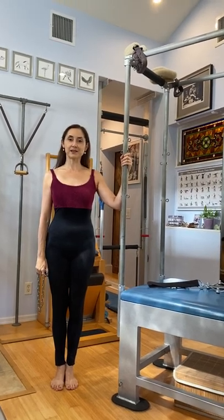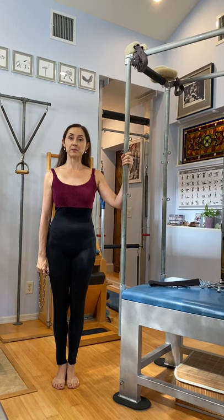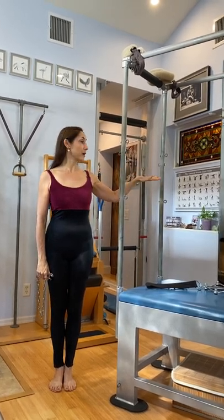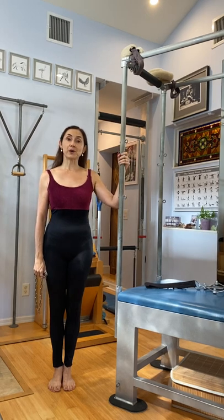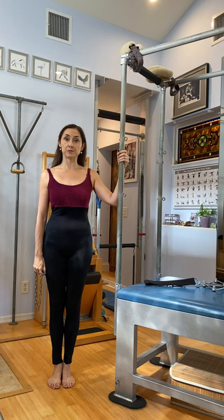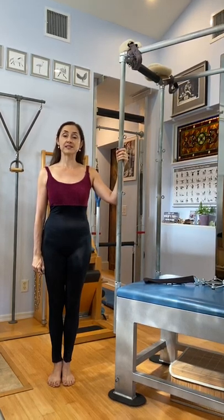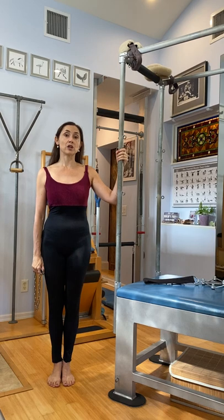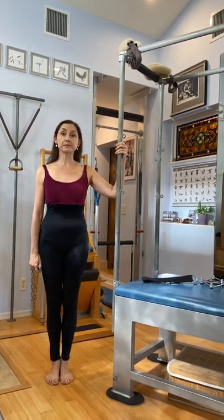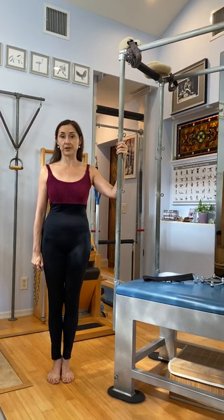Hi everyone, Christina Maria Goddard here with Open Access Pilates Archives, and today I have a tip for how you can rig your Cadillac so that it will have the crossbar at one end. I did an exercise recently recreating an archival neck tensometer exercise documented by Joseph Pilates, done seated on the Cadillac with the neck tensometer attached to the center crossbar, and some teachers were asking me how I rigged my Cadillac to do that.